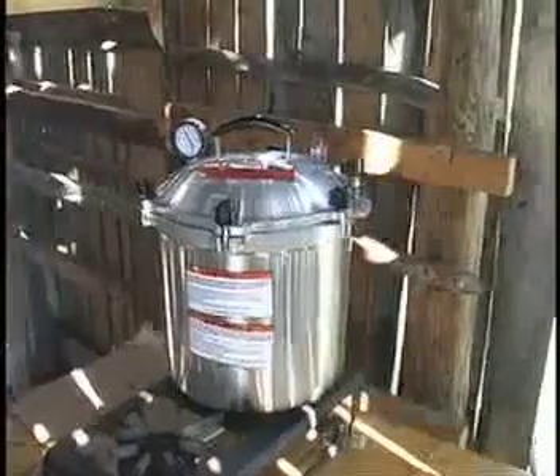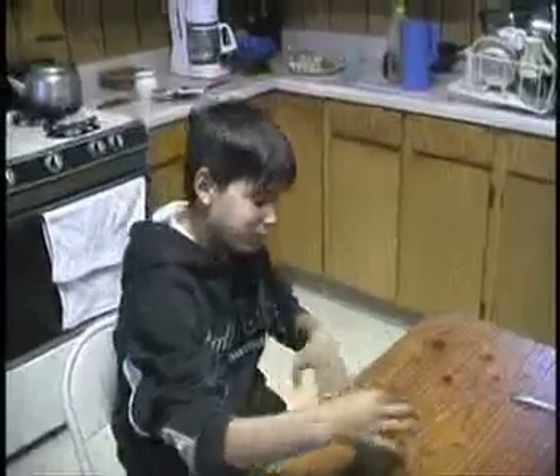After they have dried a bit and picked up the smoked taste, they're pressure cooked at 15 pounds pressure for 90 minutes and sealed in jars and cans. Every family has a favorite process. Smoked salmon is like candy any time of the year.